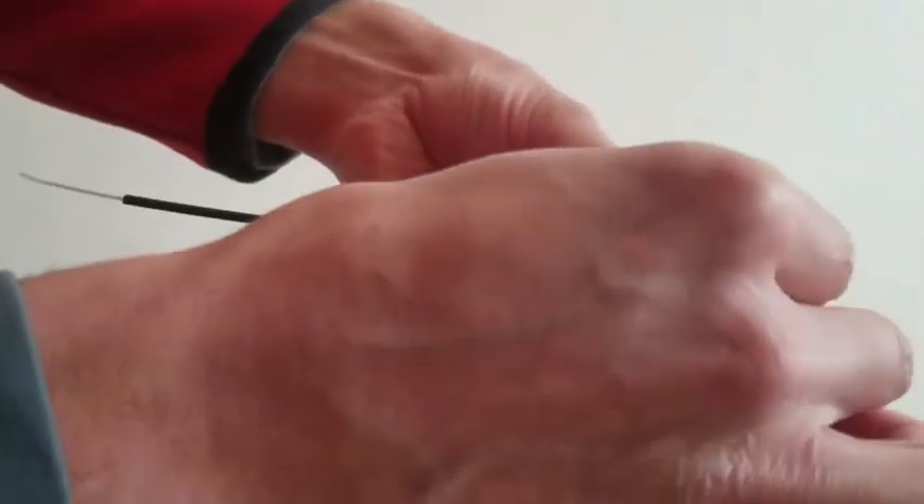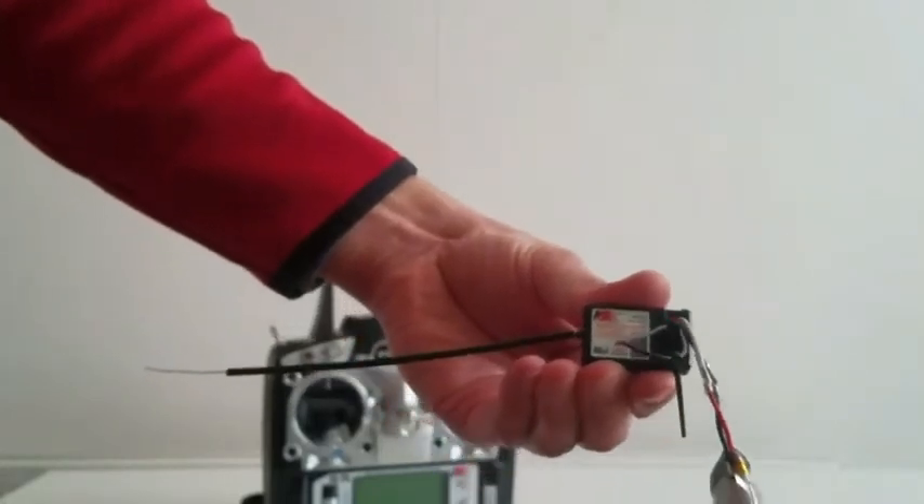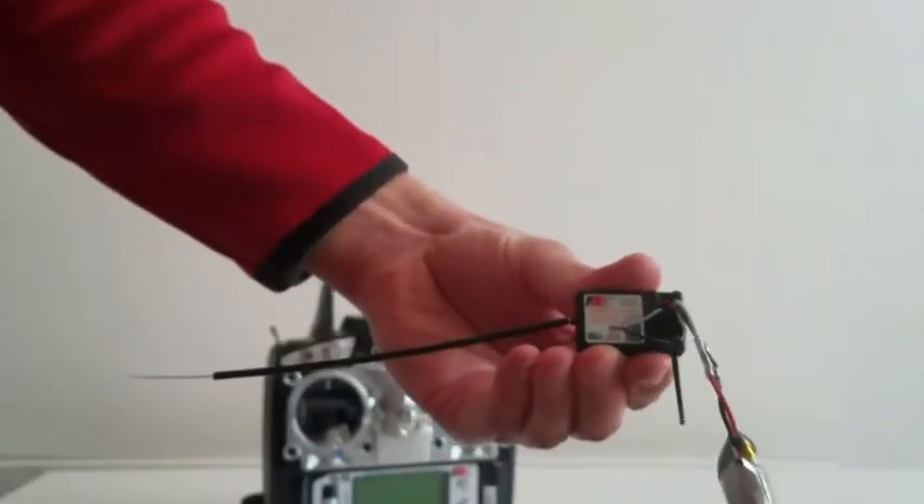After that you're going to slot the battery in the proper slot, and as you can see the LED is blinking, because the receiver hasn't been bound yet.